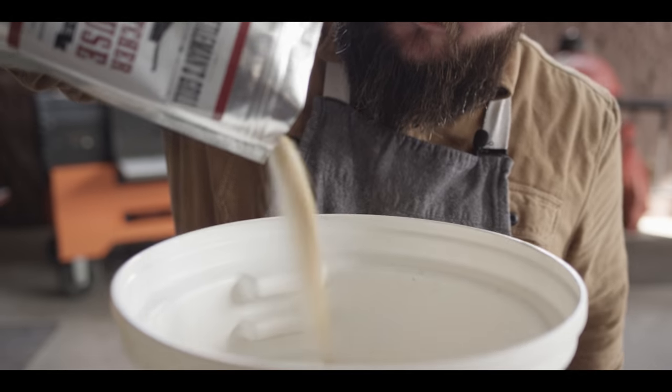Thank you guys so much for watching. Be sure to check out the smoked barbecue turkey kit at ATBBQ.com or in the link in the video description. If you enjoyed the recipe, hit that subscribe button. If you have any questions or comments or anything you'd like to see me cook, let me know in the comment section below. For more recipes, tips and techniques, head over to ATBBQ.com/thesauce — All Things Barbecue, where barbecue legends are made.